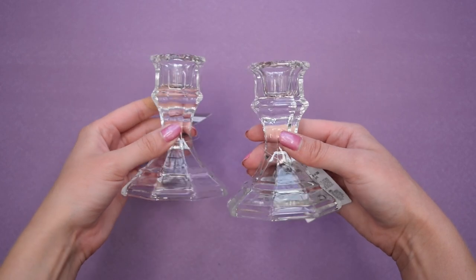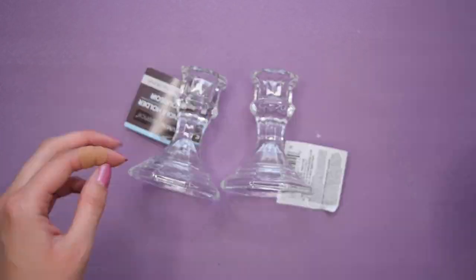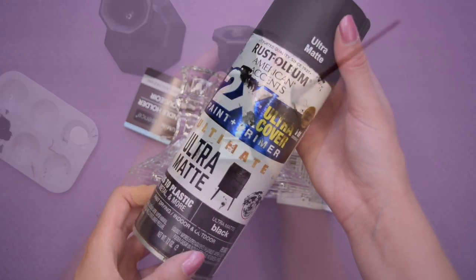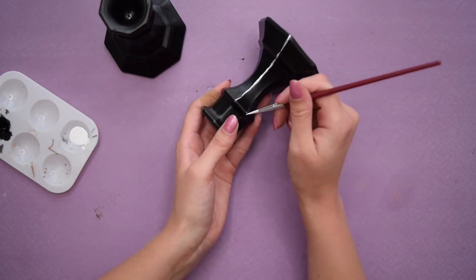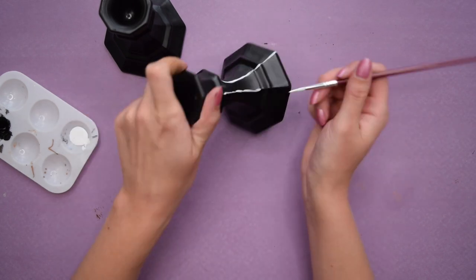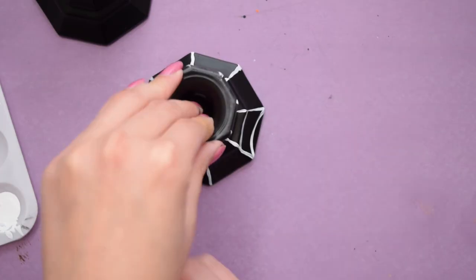Now let's do a dollar store project using these two glass candlesticks. I gave them a coat of ultra matte black spray paint. Once the spray paint had dried, I went in with some white acrylic paint to paint on the spiderweb detail. I love these Dollar Tree candlesticks because they are reminiscent of a spiderweb shape, so they are perfect for this project.